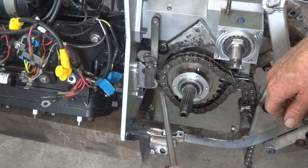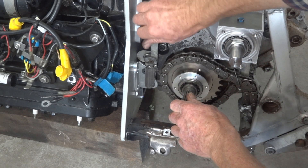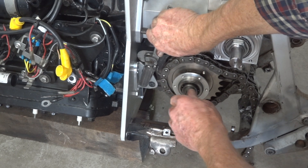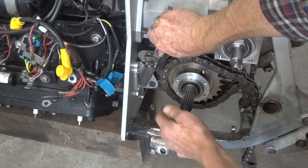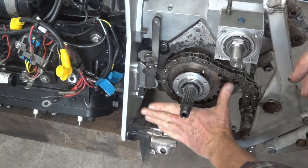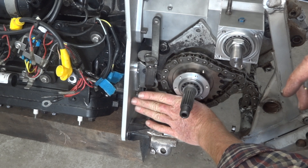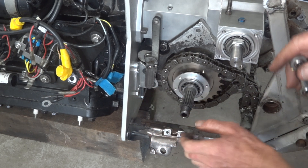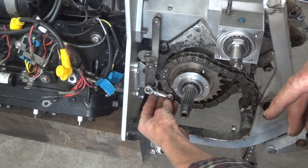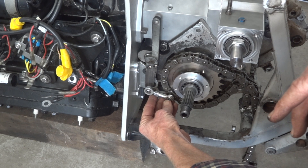I've wrapped a bit of old chain around the sprocket so we can see where we are. We're in neutral there. In second, it just clears the chain. In first, it just clears the bracket. It's awfully tight width-wise between the sprocket and the shear plate. There's just room for this little droplink made of two M6 rod-ends joined together to slip in there, and we'll do that next.